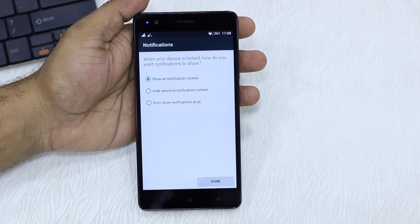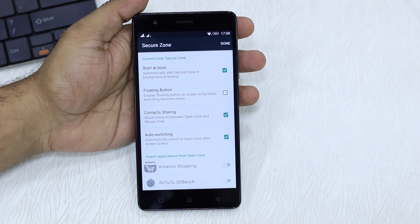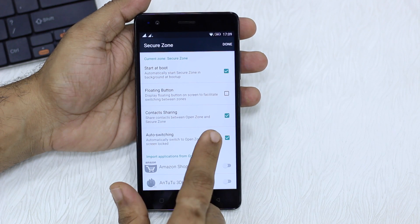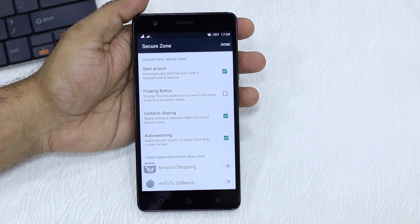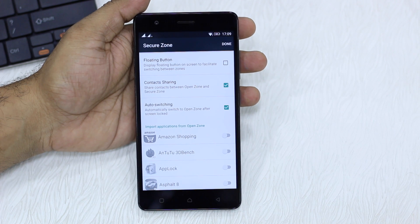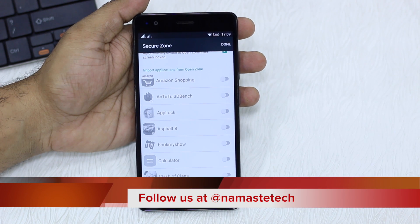Confirm, then confirm again, and it's done. Now, how do you want to control your notifications? I'll say show all notifications, then say done. Now these are the bunch of settings that are available which allow you to share apps and everything. One is start at boot — this is the best option because otherwise when you switch to your secure zone the phone will reboot, so make sure it's ticked. Then you have contact sharing — make sure to enable it because chances are you'll need your contacts there. Then there's auto-switching, which means when you lock your screen it automatically switches back to your open zone.